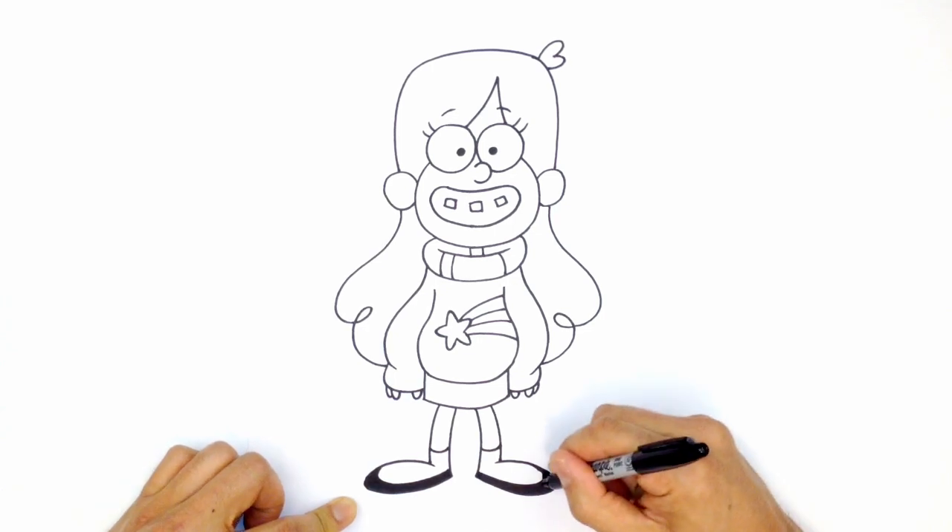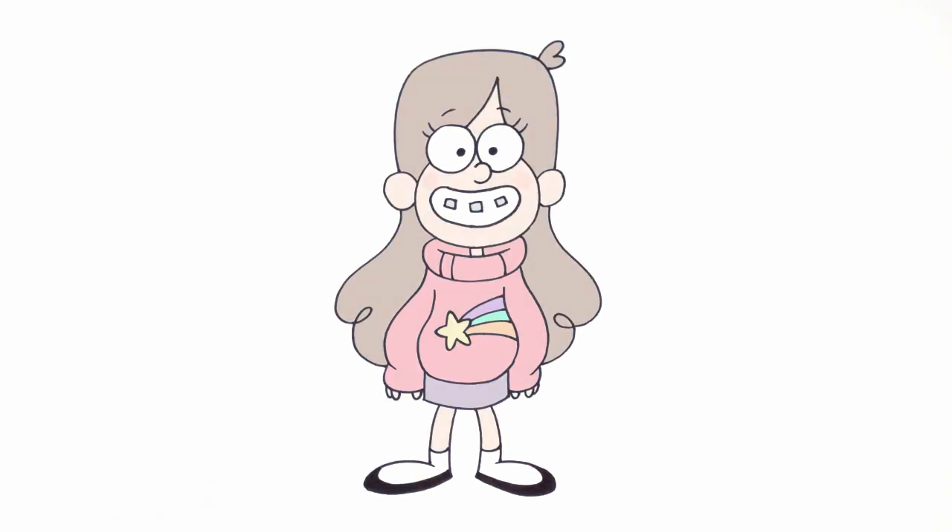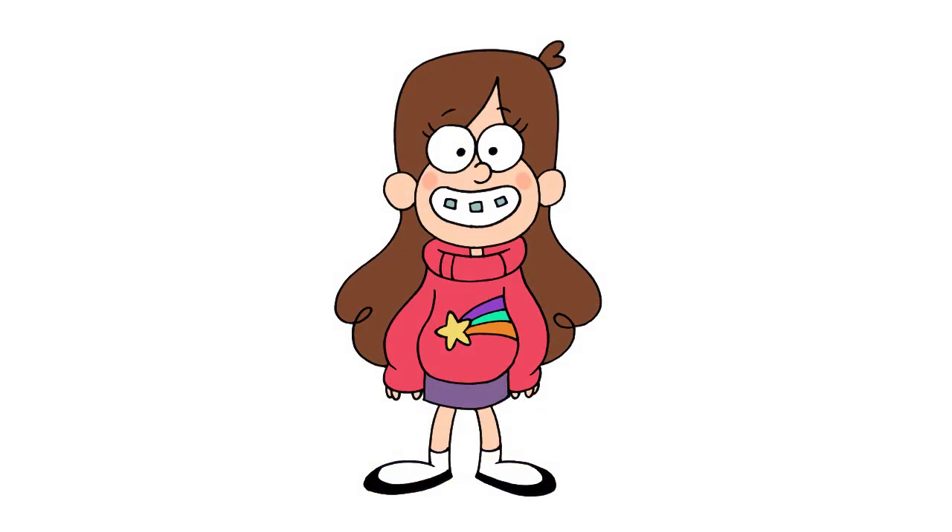That's the beauty of working with a Sharpie — you can fix your mistakes quite easily. And there we have it: Mabel Pines from Gravity Falls. I hope you enjoyed this lesson. Please give us a like and share this with your friends. Thanks for watching, and we'll see you again soon.